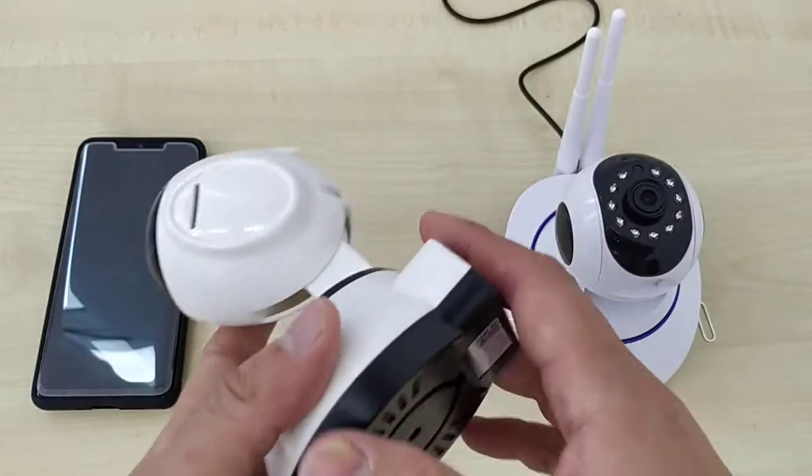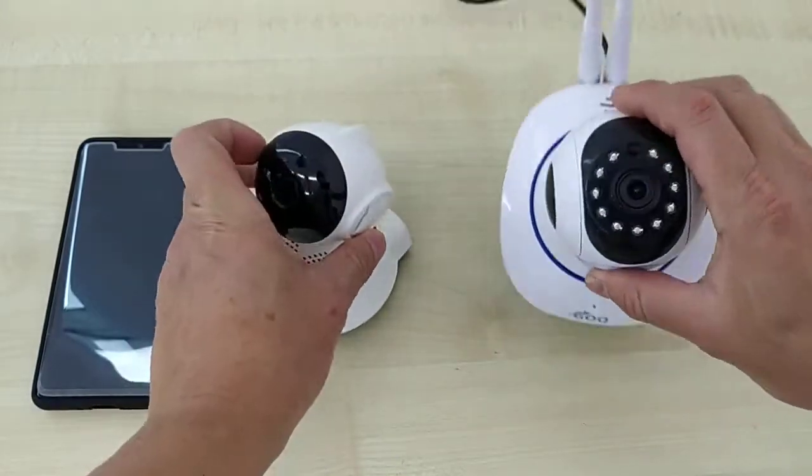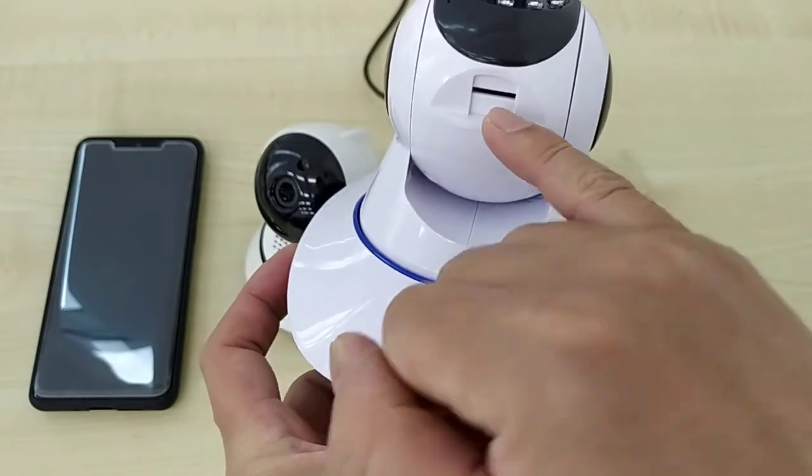In this video, I will guide you how to insert the memory card. You can see this is a memory card slot for the Q9. The memory card slot is here, changed to here right now.